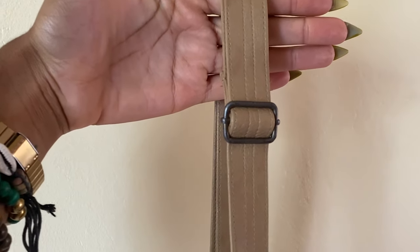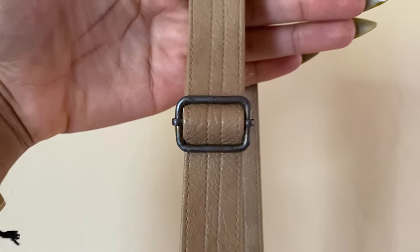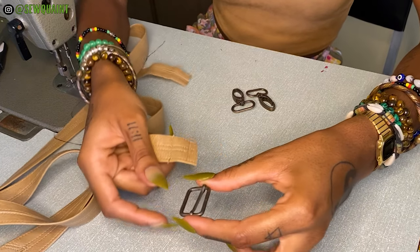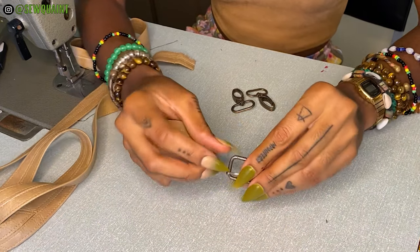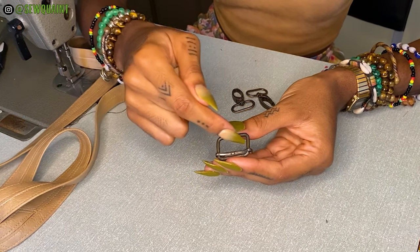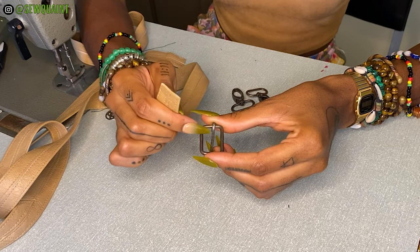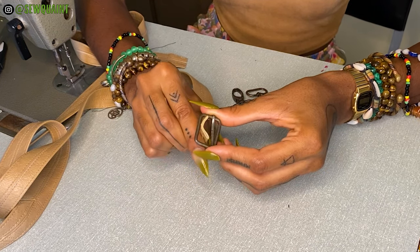What's up beautiful people? Today I'm showing you how to install a strap adjuster. This is the strap adjuster and as you can see it's pretty much a rectangle with a bar going through it. The first step is that you want to take your strap and feed it through the top part of the strap adjuster.